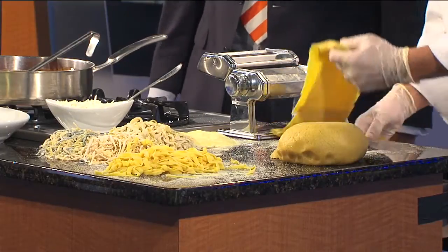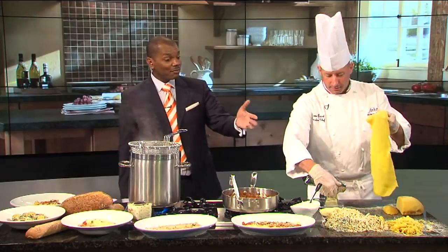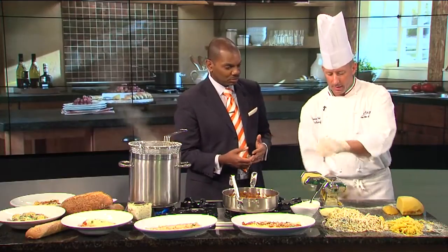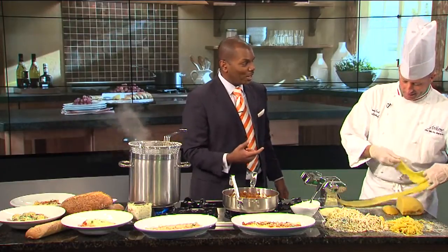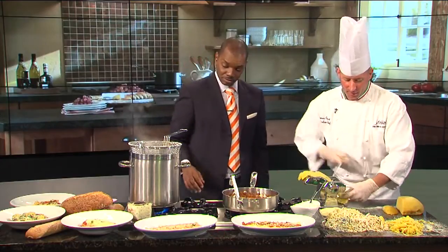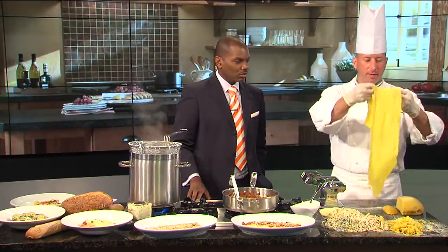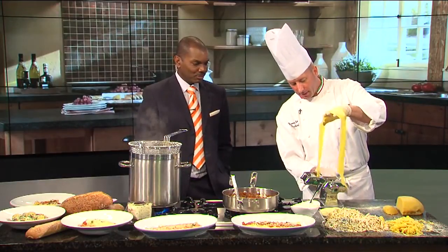We brought some samples to talk about. I just want you to feel that now — see how it's starting to get a lot smoother? They all start out like this; they're all handmade. We have obviously larger machines than this, but we do roll them all out by hand. Once I get to setting number three, I've got a nice, smooth, delicate dough. I like to keep a little bit of semolina on hand, so when I go ahead and cut my fettuccine, it's not going to clump up on me.